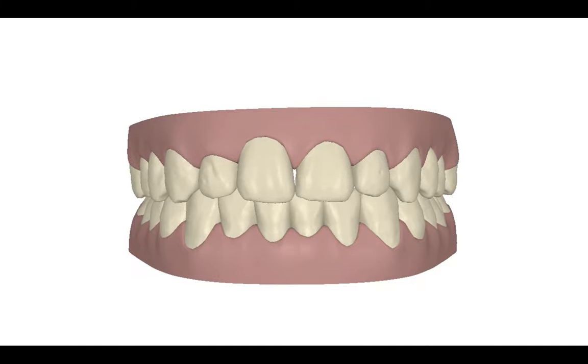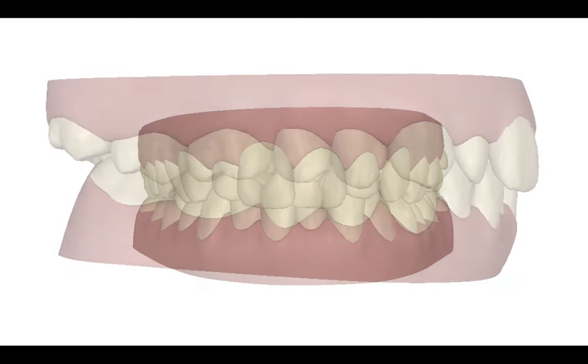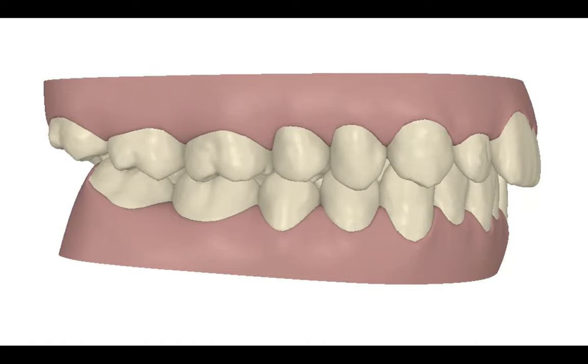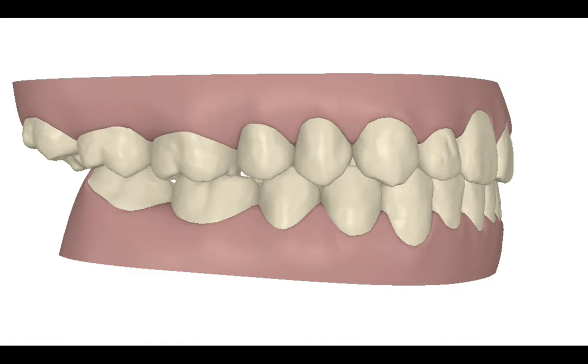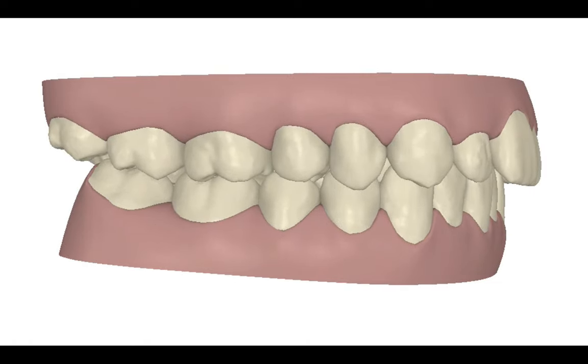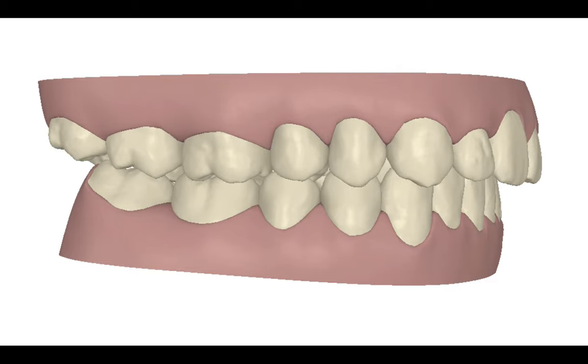These are the movements I'm going to do. As you can see, I'm also going to solve the deep bite. The idea here is to develop the arches. I maintain the wisdom teeth because I'm not going to distalize the arch — I'm developing the arches.